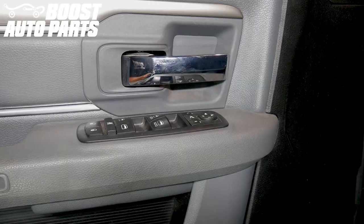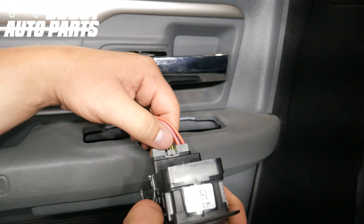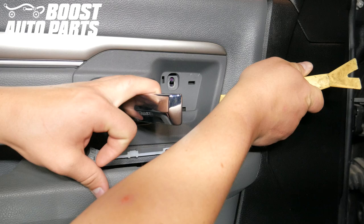Using a trim removal tool, pry up on the window switch to remove it from the door panel. Unplug the connector for the window switch — press down on the locking tab and pull straight back on the connector to unplug it. Using a pick, pull out the square trim panel behind the door handle, then unscrew the Phillips head screw from behind the door handle. Slightly open the door handle and use a trim removal tool to remove the door handle trim cover.